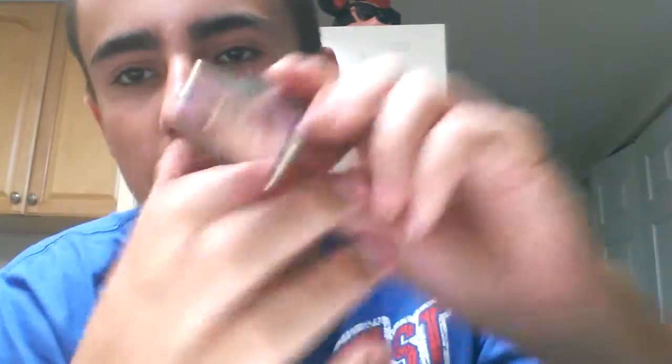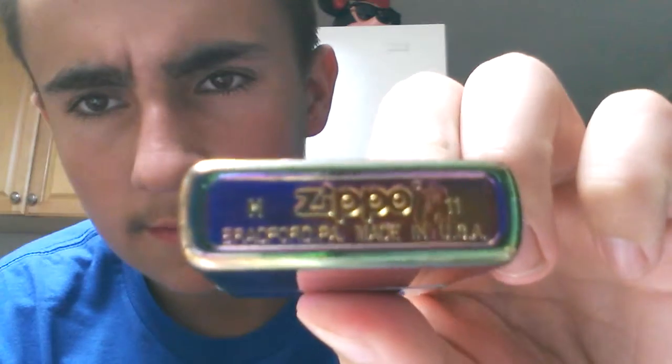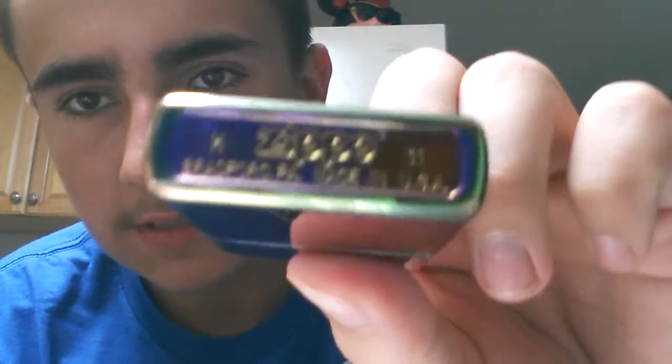For this trick I'm using a Spectrum Zippo, and it was made in November 2011 — so 'H of 11' — I don't know if that focuses or not. One more time.